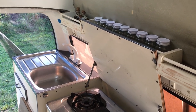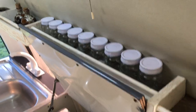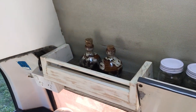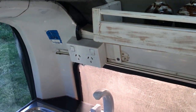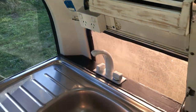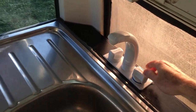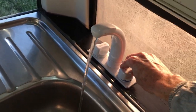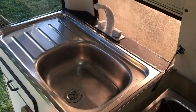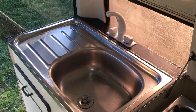Starting in the kitchen inside, you can see there's a spice rack with little shelvings, a 240-volt power point for when you're plugged into the mains, and a full sink with electric water which is really powerful and works really well. It's parked on an angle so you can see it's not draining, but it does work perfectly.